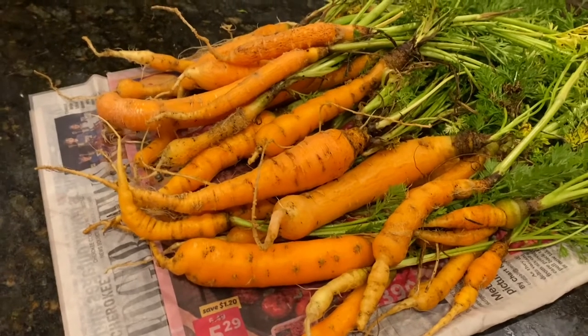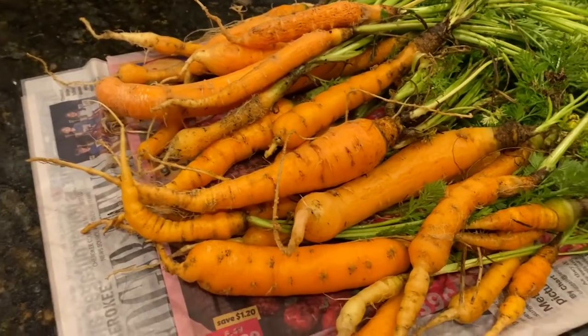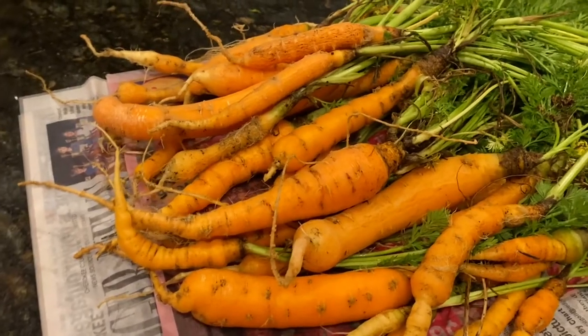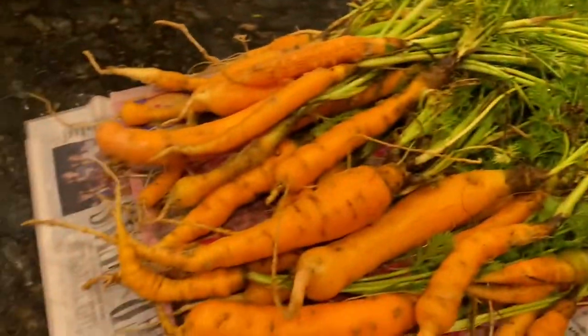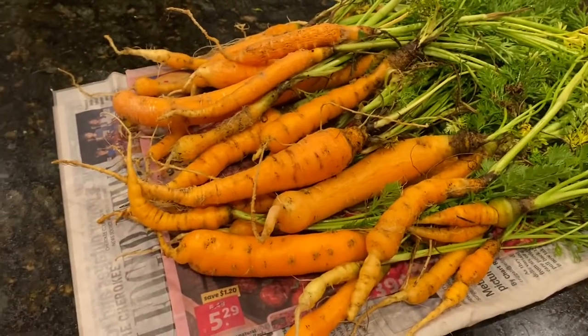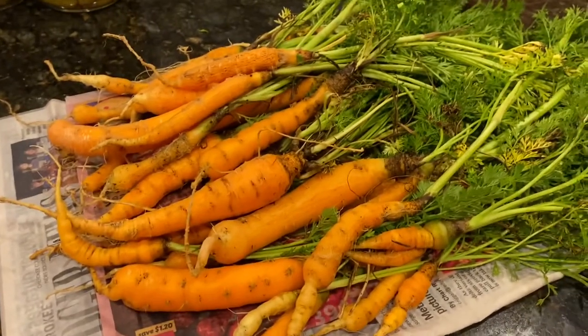I dug up several and just rinsed off the dirt. I'll just be getting a potato-carrot peeler, peeling off the skin, cutting off the top, slicing them and roasting them with a little olive oil. They did good over the winter — very happy with that.